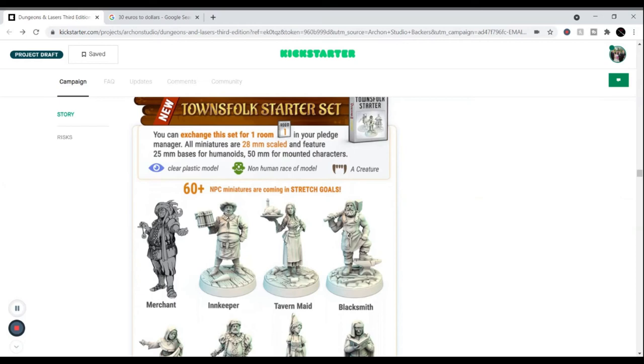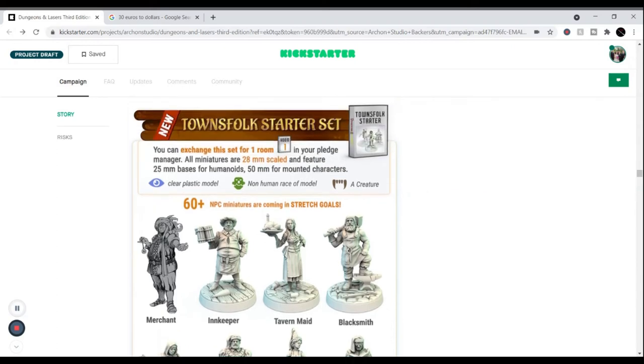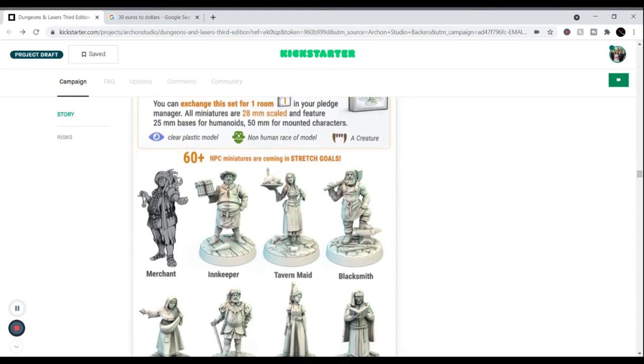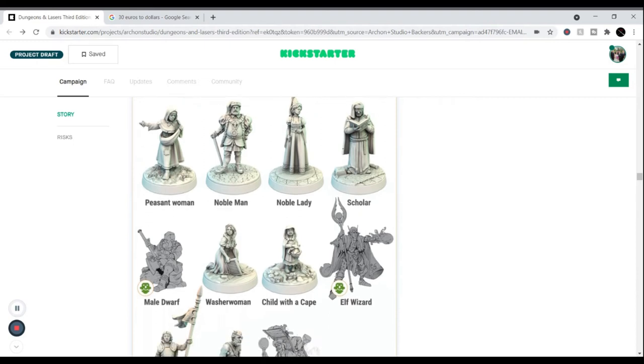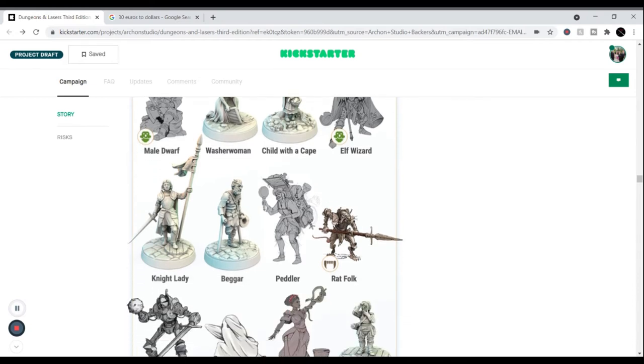The Townsfolk Starter Set is one I'm really interested in because you get 60-plus NPCs. You'll get more as more people back, since they keep adding stretch goals. You've got merchants, tavern maids, blacksmiths, nobles, peasants, a whole assortment. Some aren't humanoid — there's an elf, a male dwarf. They've even got a beggar with one leg and crutches — that would be a cool NPC to have. There are peddlers too, kind of reminding me of the mask seller from Majora's Mask.